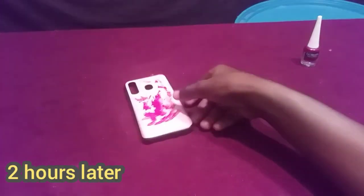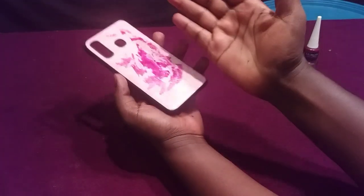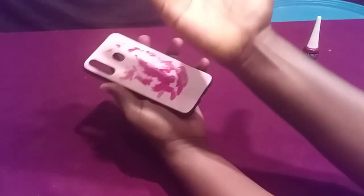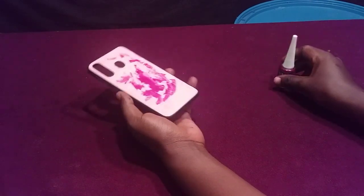Now we have come back and our nail paint has already dried. Even if I try to rub it with my hand, you can see that this nail polish is already dried. Now it's time to show you how to remove it.